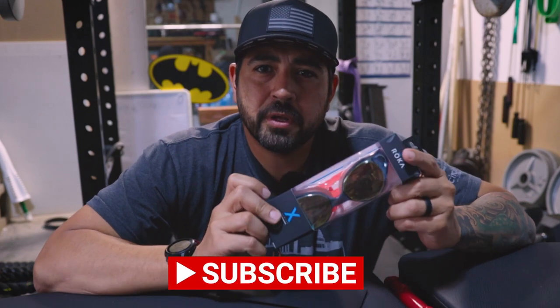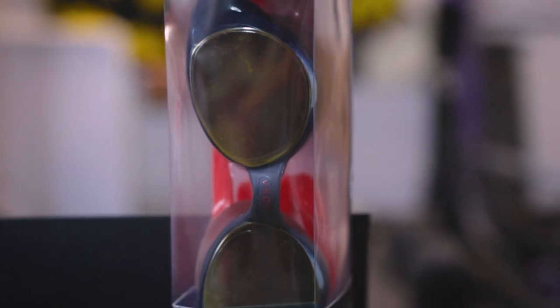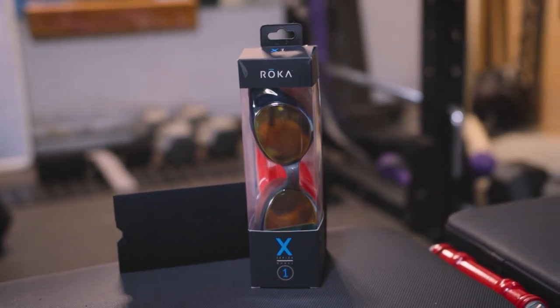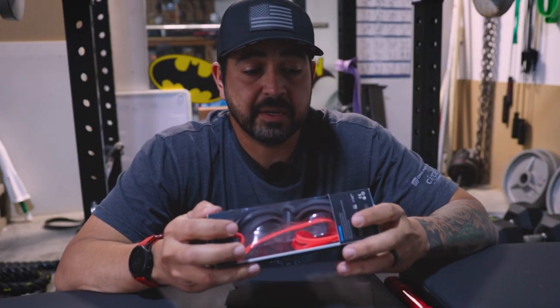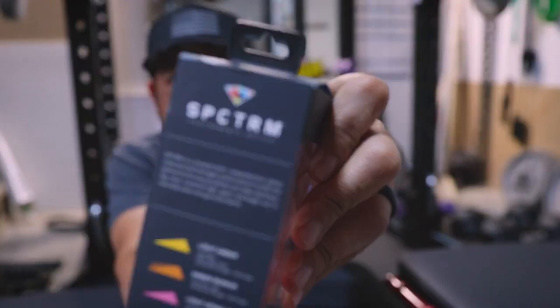These are the Roka X1 goggles. They're about 27 bucks direct from the website, so they didn't break the bank. The packaging is nice — nothing to shake a stick at — nice matte finish on there. It gives you information about the goggles on the side.